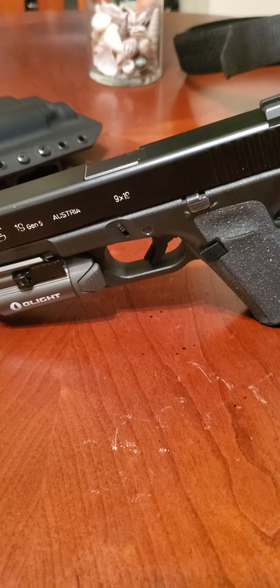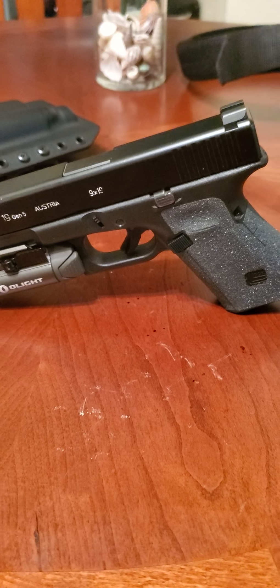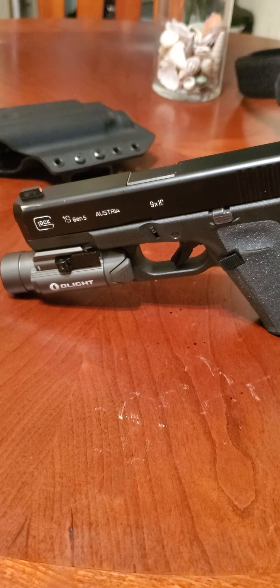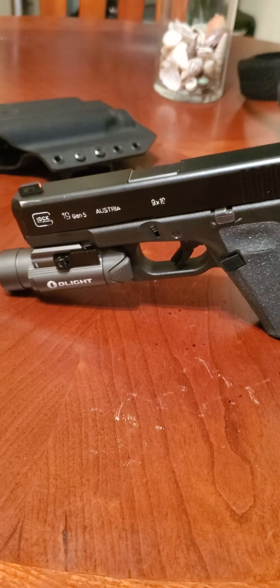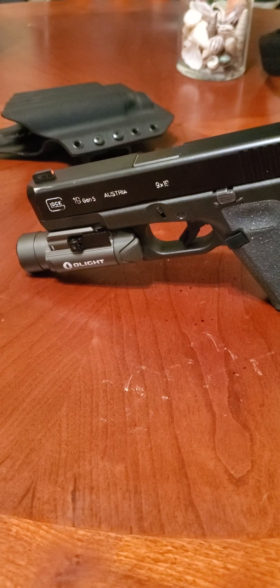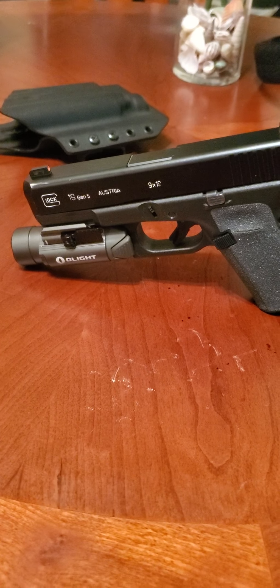I'm a Glock fanboy, hell if I am, oh well — I like what I like. Thank you all for watching, it's your boy call me More. Stay tuned for another video, like, comment, and subscribe. Let me get them followers up so I can get y'all more videos and a better camera.